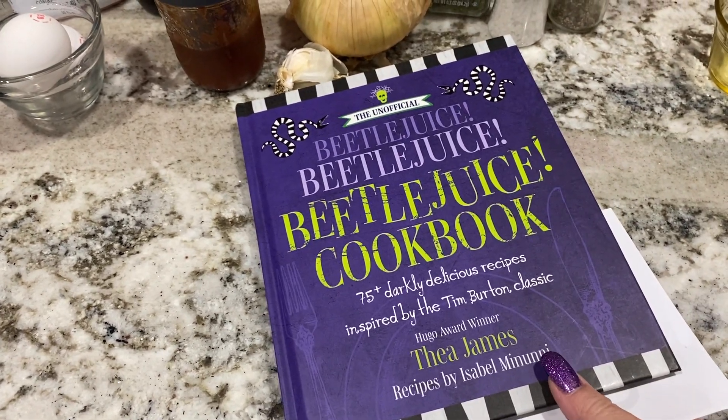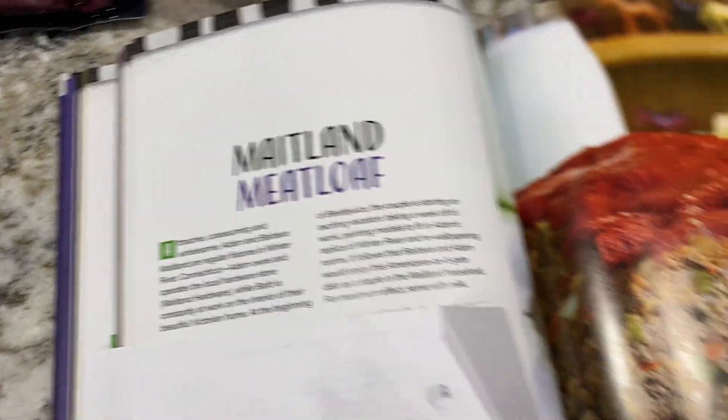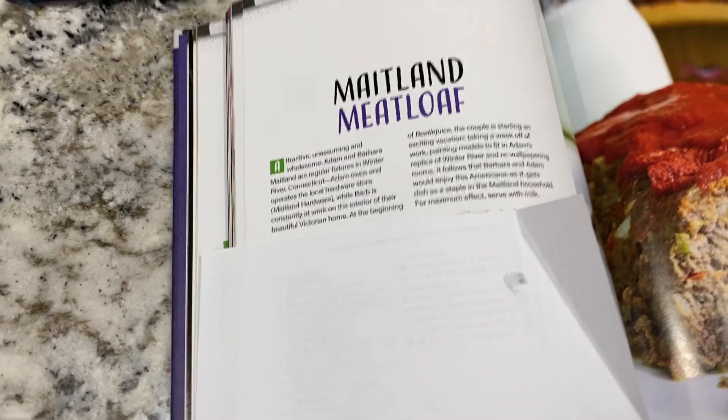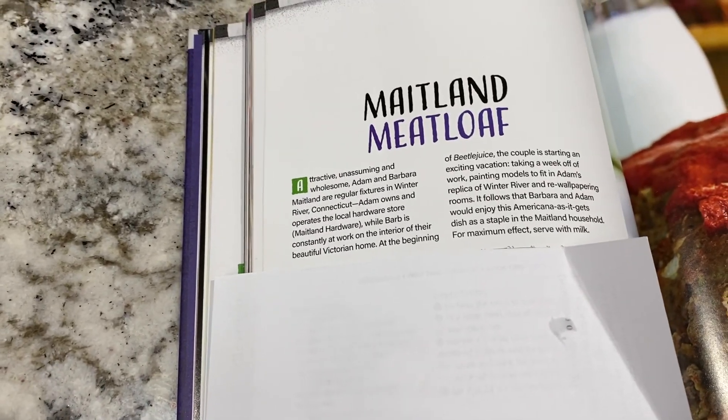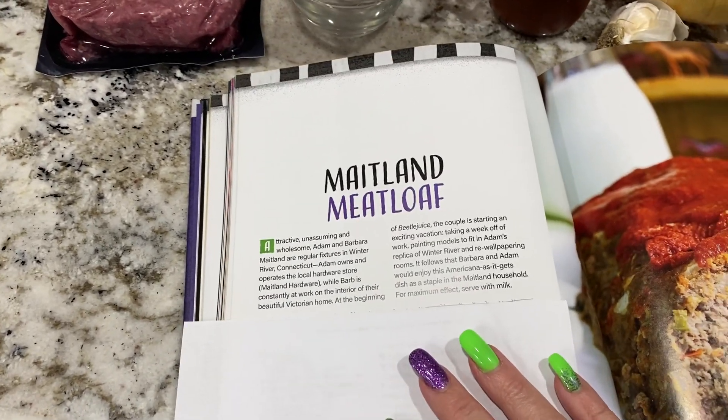I'm making another recipe from the Beetlejuice cookbook. This time it is the Maitland meatloaf, inspired by Adam and Barbara Maitland from Beetlejuice, which is the main couple who summons Beetlejuice to get rid of those pesky humans.